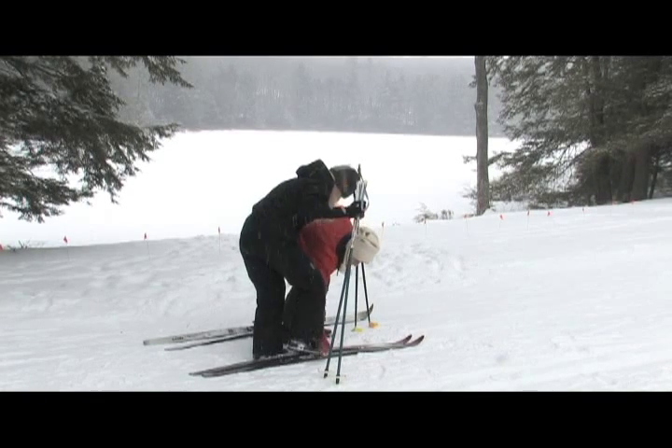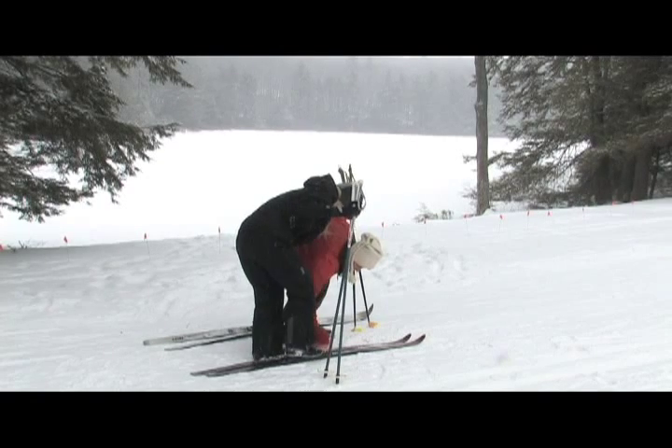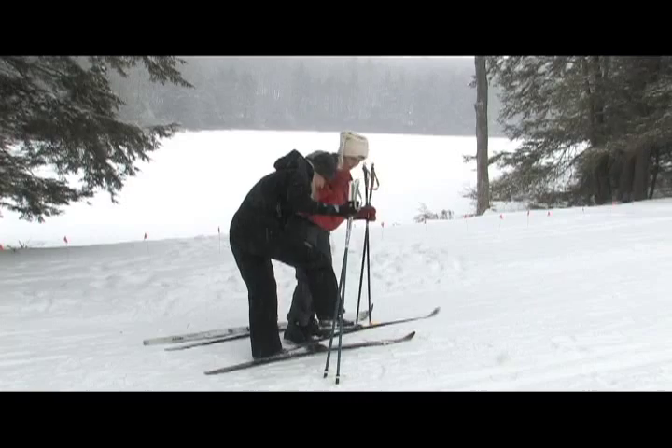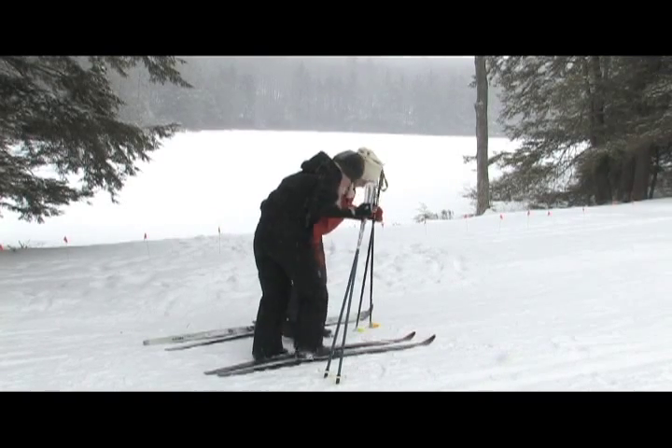Squish your — no, you're too far forward, a little bit here. Now squish down like you're squishing with your toe. You should hear it clicked in. I'm in. Okay, put the other one on.